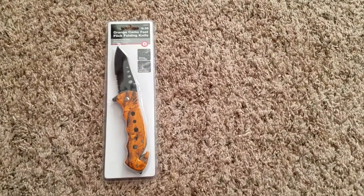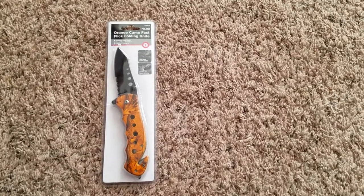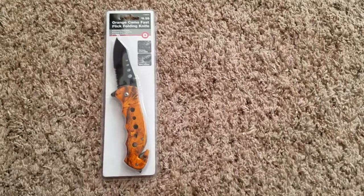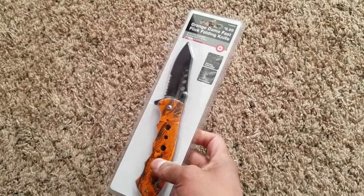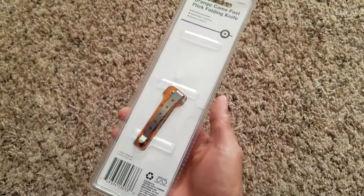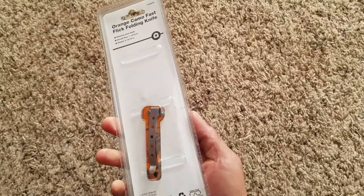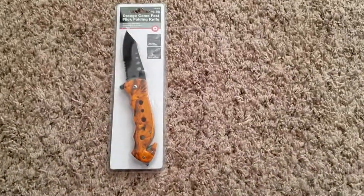Hi everyone, welcome to my first YouTube video. Today I'm going to show you this folding knife that I found last night at Tractor Supply. I was actually looking for something else when I saw this. It's nothing fancy — it's a pretty budget, cheap knife made in China, nothing too remarkable about it except for two things.